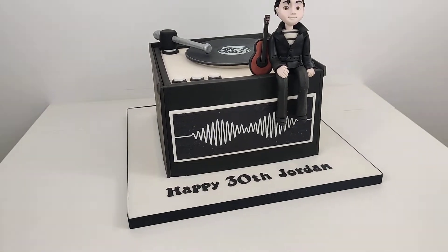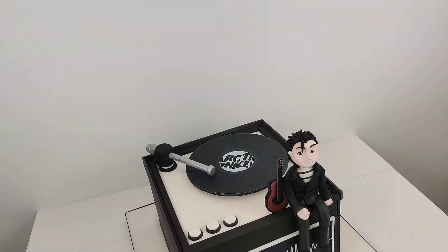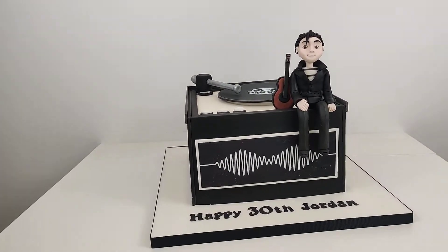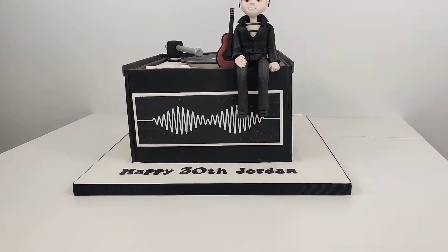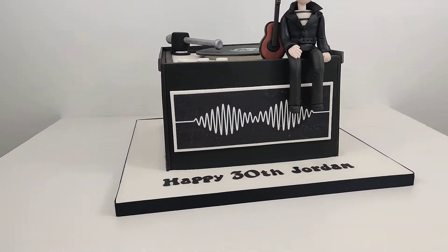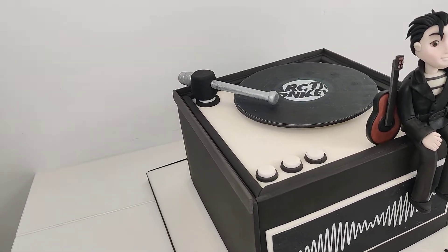Lots of fondant work on this one. I started off with a square cake and I panelled the sides to give it this super sharp square look, and then sort of built up the tops to make it look like the record player is encased.